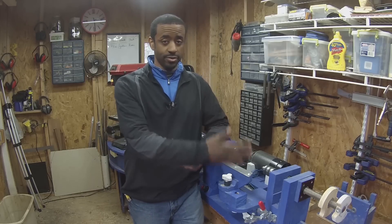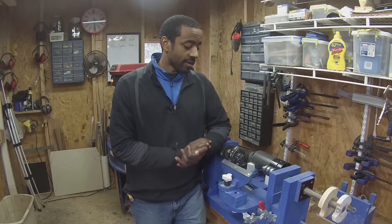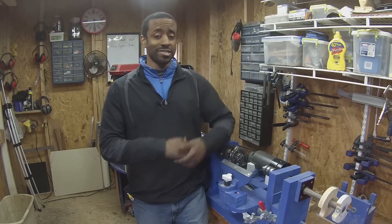This lathe started out as an experiment. I wasn't sure what I wanted from a lathe, especially since I had never used one prior to building this one. I basically went online, looked at pictures of lathes — some wooden lathes that people have made and also regular metal lathes — and then I just started building.